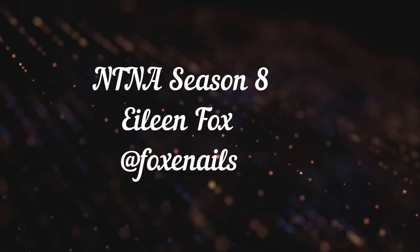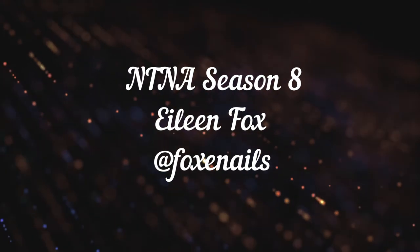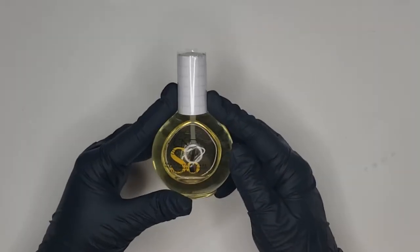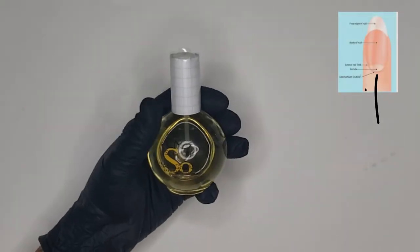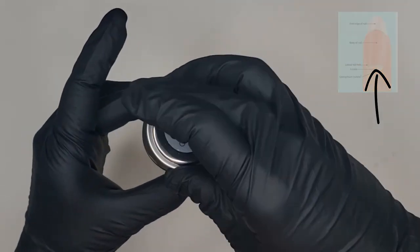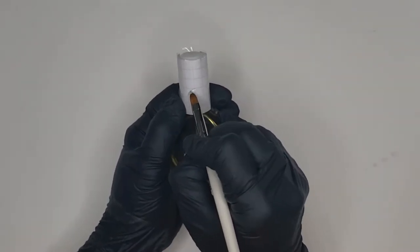Hello everyone, I'm Aileen Fox and welcome back to my channel. This week we are spotlighting Solar Oil from CND. This cuticle oil has natural oils including vitamin E to help promote healthy nail growth. Because the cuticle or lanula is the focus, we were asked to create a celestial set inspired with 3D art focusing on this tiny canvas.